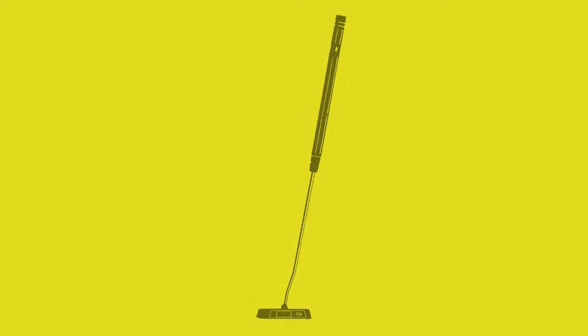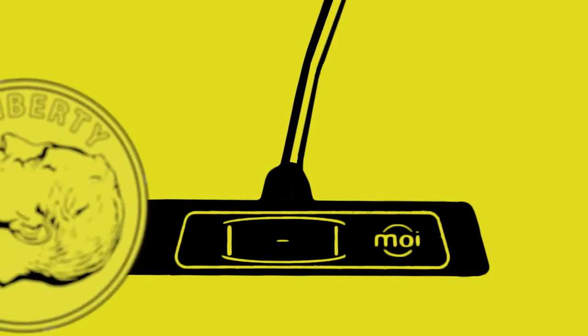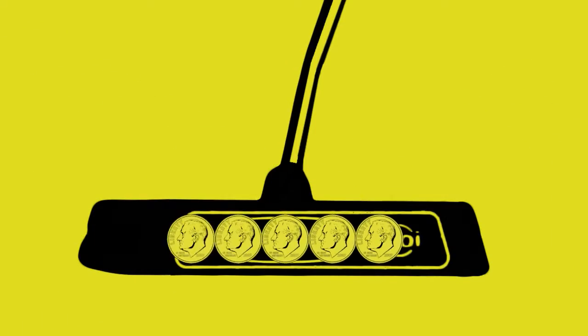The sweet spot size of the average putter is about one half inch, or a little less than the size of a dime. By increasing size and weight, we not only dramatically increase the MOI of our putter, but expand this sweet spot to three and a half inches, or about five dimes wide.